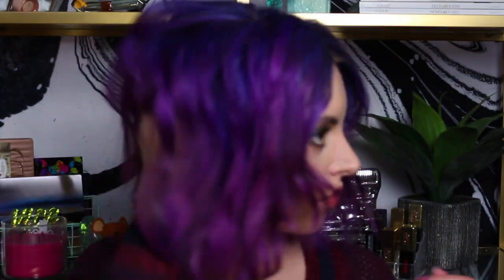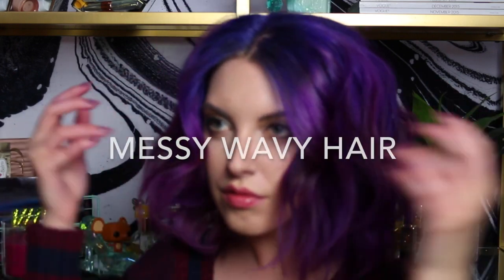Hey guys, welcome to How To Be Fancy. Today I thought I would show you how I get these messy kind of waves.